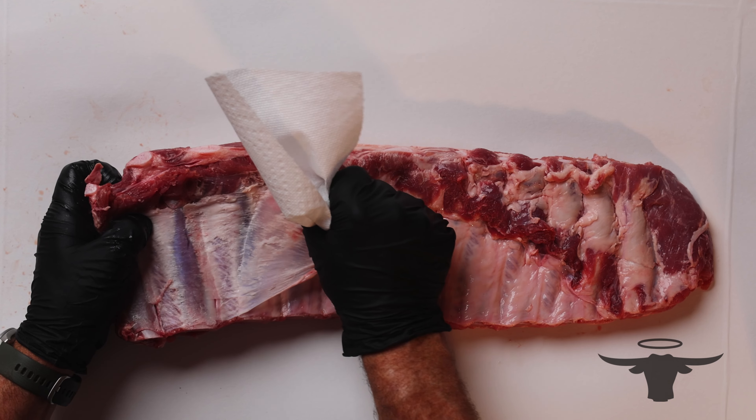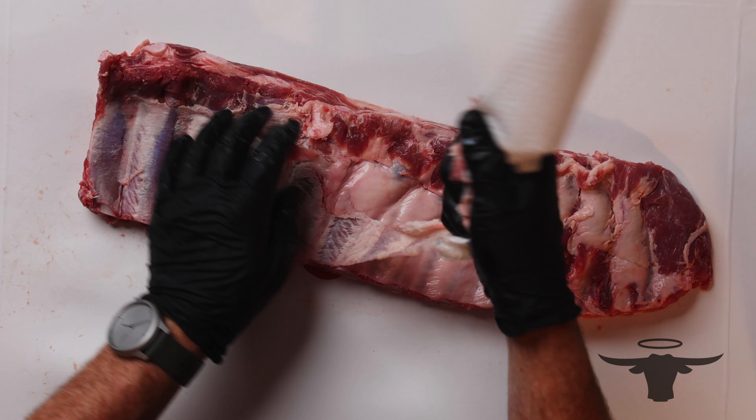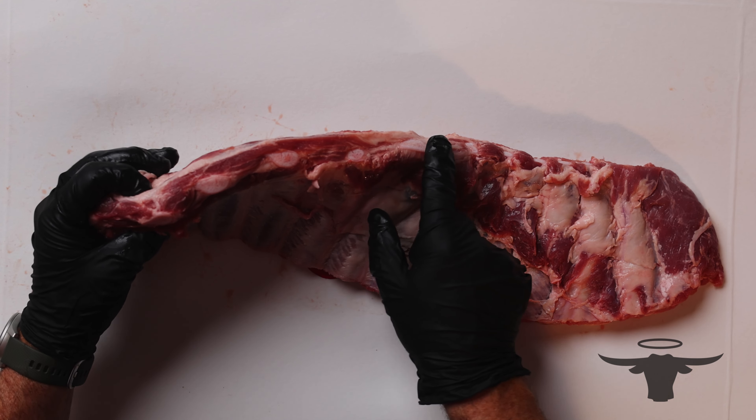We're going to cut these down into individual ribs, but the first thing I'm going to do is just trim this slab up and get rid of our membrane. So I'm going to just peel against this first bone with a dry paper towel, pull against that, and that'll give us all we need to get that membrane loosened up and then I can just peel it away.